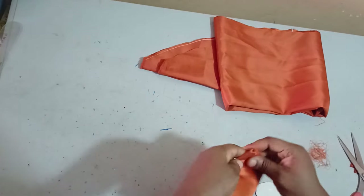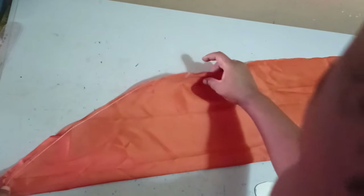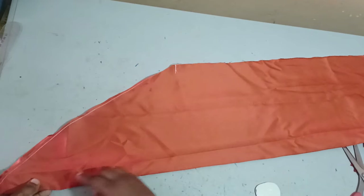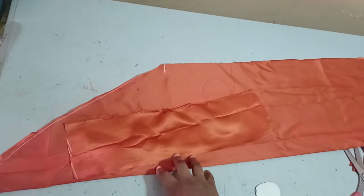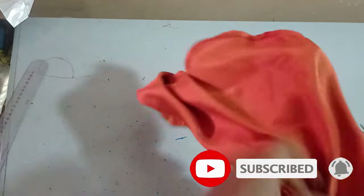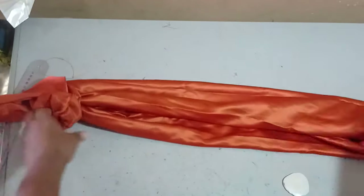Now we go to the machine and sew it. The first thing we'll do is close this open end point so that we have something neat. I'll be placing it right side facing right side and then sewing it at the machine. I've gone ahead and sewn this now — I sewed it very tiny and then I'm turning it out so I can have something neat. Once I turn it out I'll have this.